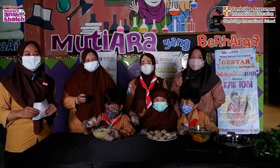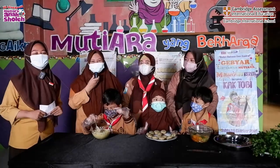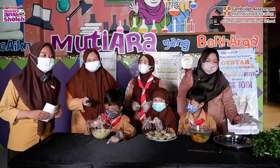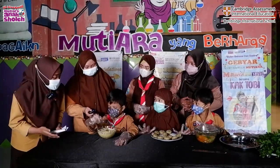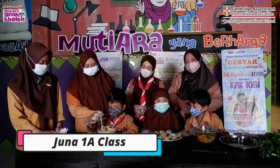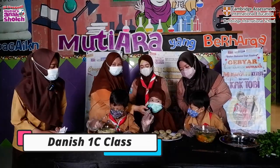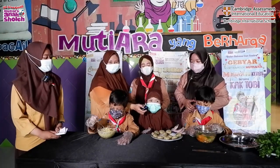Assalamualaikum warahmatullahi wabarakatuh. Welcome to Mutiara Kitchen! Today I have ustazah and also kakak here. Kak, can you introduce yourself? Yes, my name is Juna from class 1A. Say hello! Hello! And next: Hello, my name is Danis, I am from class 1C Alma Honey.